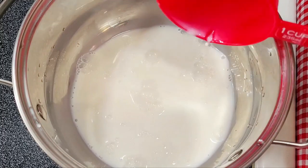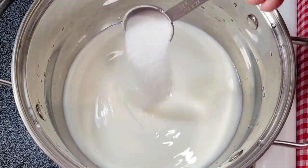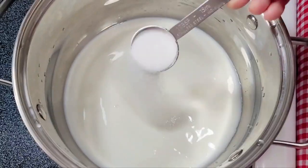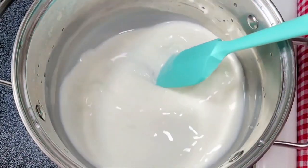We will put it in the pan. We are adding 2 cups of milk and 2 tablespoons of sugar. We have to put it on medium heat and wait for a boil, mixing the sugar well.